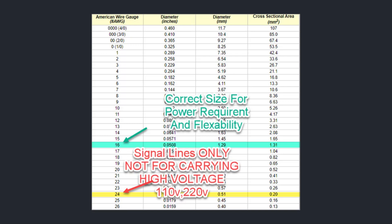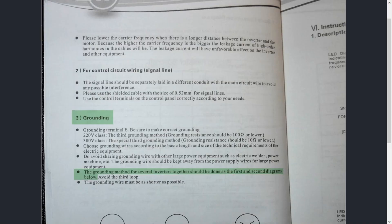Coming over to one of the biggest topics I get asked about all the time: grounding. When I hear guys say it's not covered in the manual, that's really frustrating because every manual discusses grounding. The manual says: "Grounding terminal E — be sure to make correct grounding. 220-volt class, third grounding method: grounding resistance should be 100 ohms or lower. 380-volt class, special third grounding method: grounding resistance should be 10 ohms or lower." On the ohms, I've covered that in previous videos — I recommend 3 ohms or under. If you're doing everything right, that should be easy to attain.